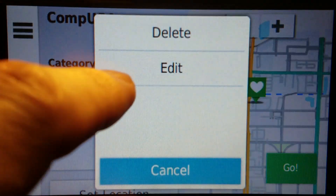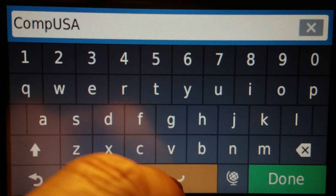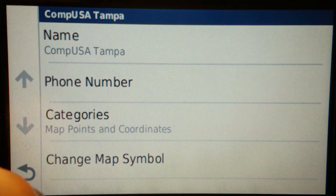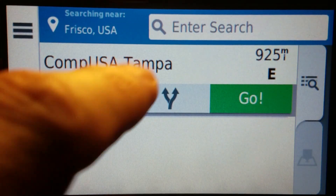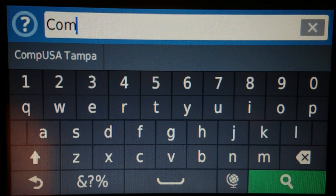You would have to rename it to something — just add a word — and it would find it like that. What you could also do is search your saved locations, and it would find it nearly instantaneously. That's how to get around that.